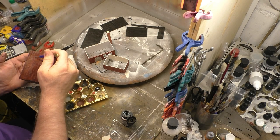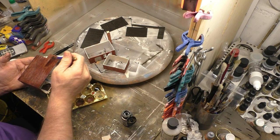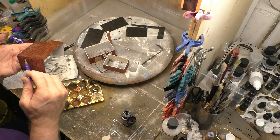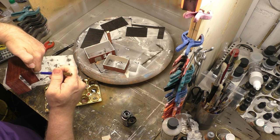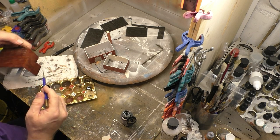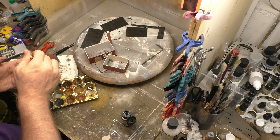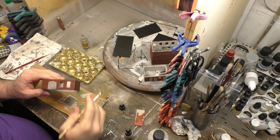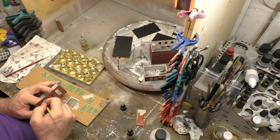Nachdem die voll durchgetrocknet ist, sind wir hier zum Beispiel schon bei der nächsten Washing-Schicht, die nochmal wieder dunkler ist, weil das Ganze mir immer noch zu hell war. Und dieses ist jetzt zum Beispiel ein sehr dunkles Grau. Was ich jetzt so stark aufbringe, dass auch die Steine so viel wie möglich davon annehmen, weil auch die halt noch ein bisschen dunkler werden sollen. Wie man auch schön sehen kann, wie das Washing von alleine durch die Fugen läuft. Wichtig: wenn ihr so viel Washing aufbringt, immer ein Küchentuch dabei haben, damit man halt auch mal ein bisschen wieder ablaufen lassen kann. In der Zeit, wo jetzt das Washing wieder trocknet, geht es an die Tore.